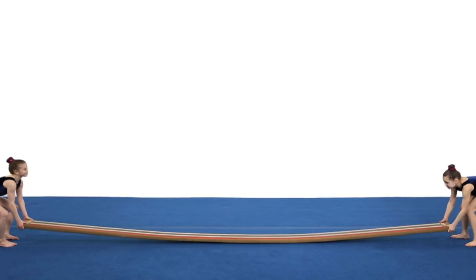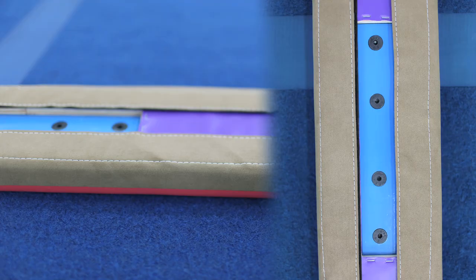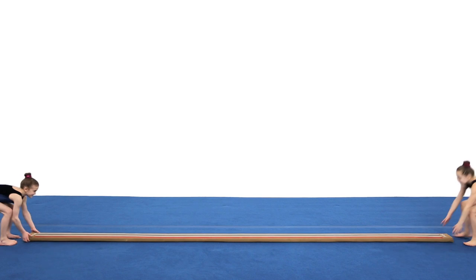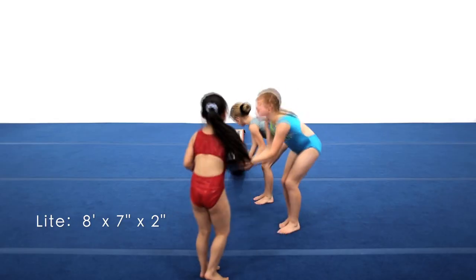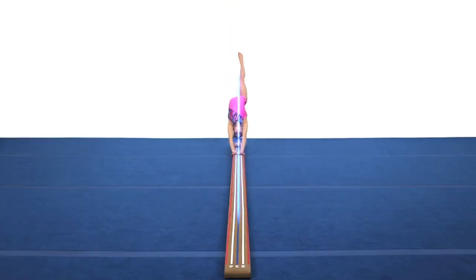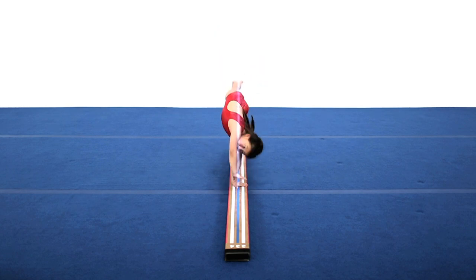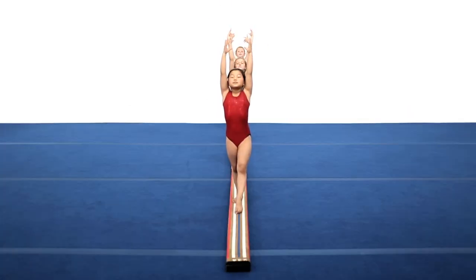This beam is very light and portable. The beam is made of wood, padded with firm foam, and covered in brown suede. The laser beam comes in two versions: the laser beam pro and the laser beam light. The laser beam pro is 16 feet 4 inches long, 7 inches wide, and 2 inches high. It features Velcro on the end to connect two beams and create a 16-foot long beam.